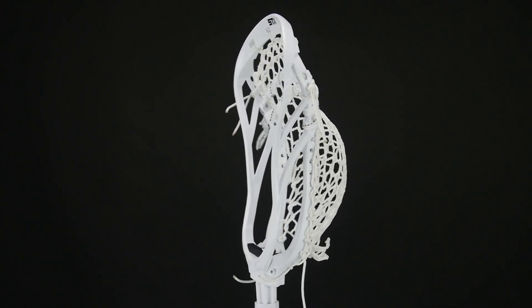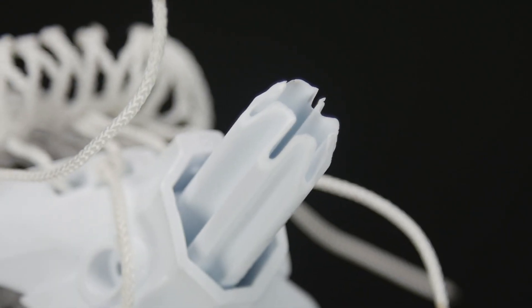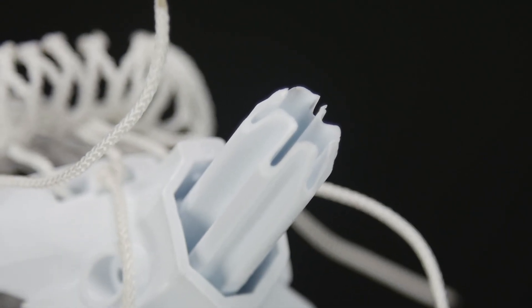The first thing I noticed with the new Duel 2 is the new throat plug, which helps with leverage when you're clamping down. STX also added two new side screw holes on the head.